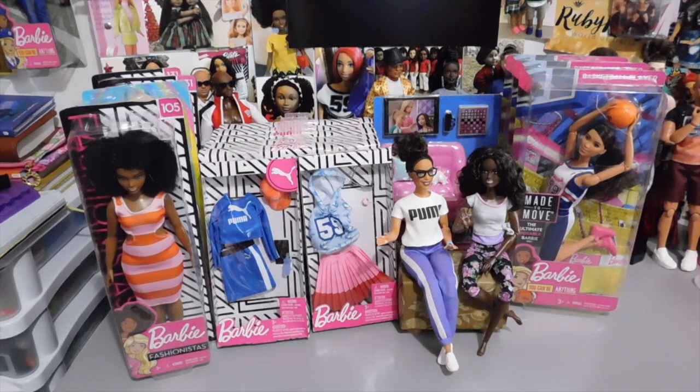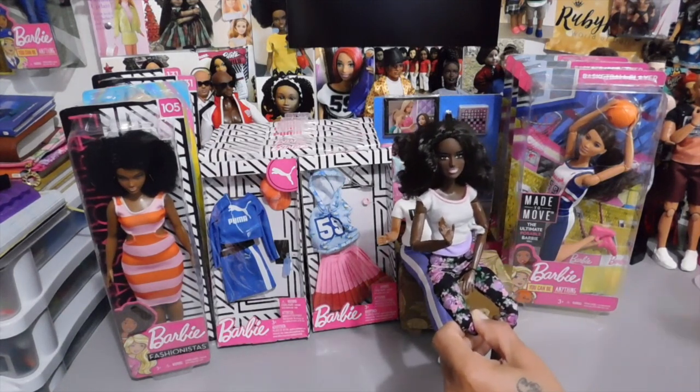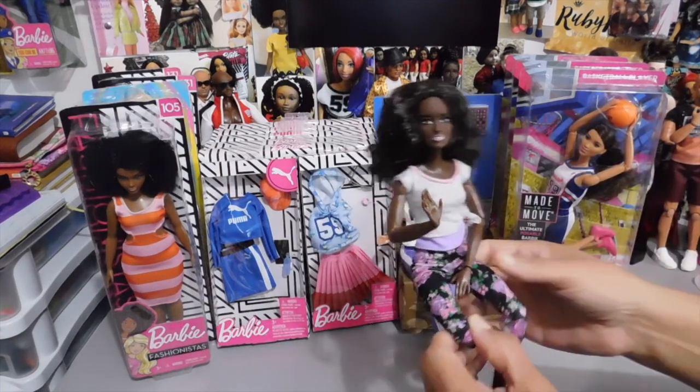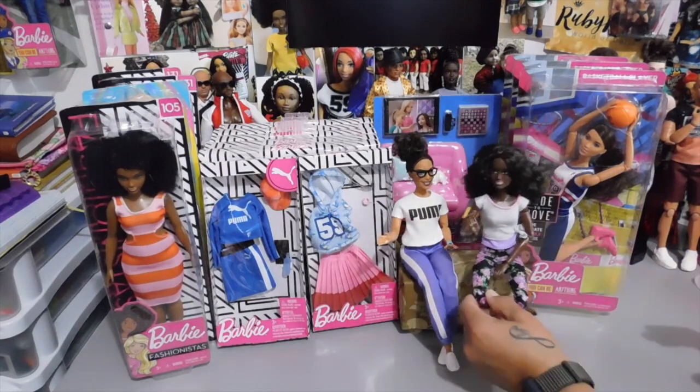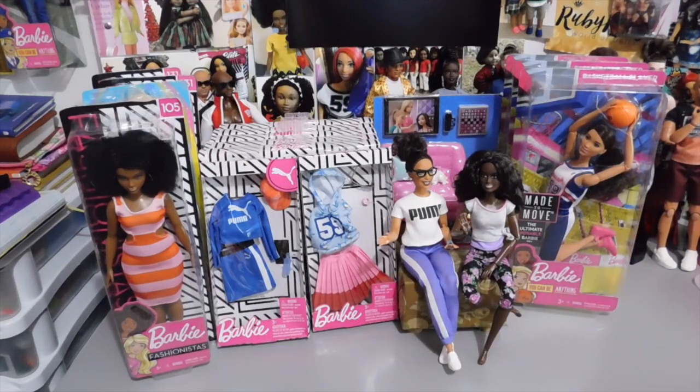I want to share with you guys, as you can tell by the title, this little Barbie haul. I have my mini-me here and my latest body head swap, and she's here with us to do this haul video. I really like this doll — she's one of the basic Barbies, and I don't know what year, but I really like the basic Barbies. She's such a unique doll with such a beautiful face that I had to put her on a made-to-move body, and I don't regret it at all.